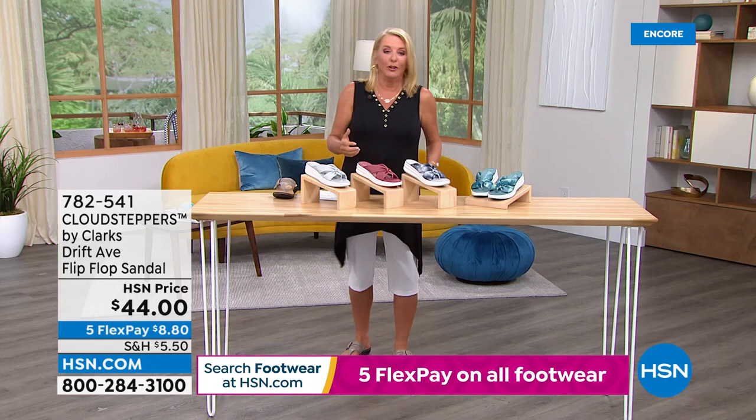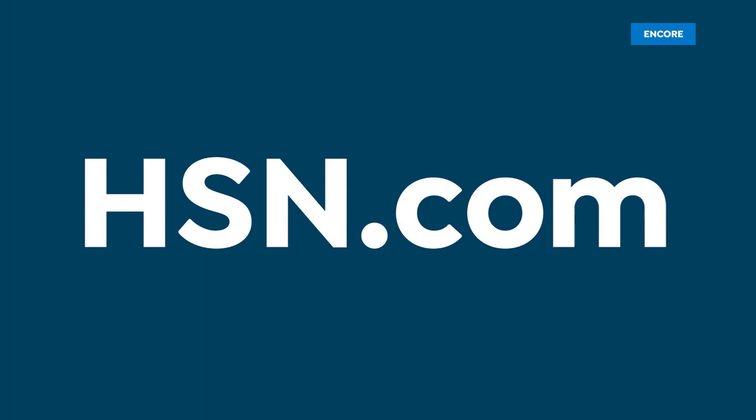We also have available the Nova from the Cloud Stepper Collection — down to $39.98. Your best bet for sizing is going to be stone or dark olive. The easiest way to see what's available is to go to hsn.com. Once you click on a color that's sold out, it's crossed off, which makes shopping really easy.